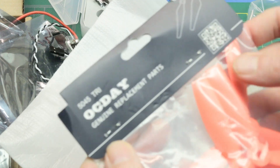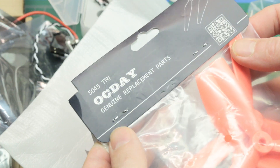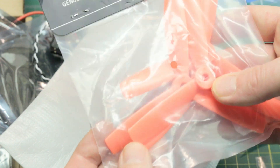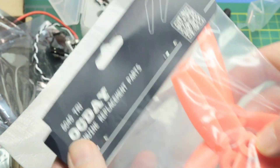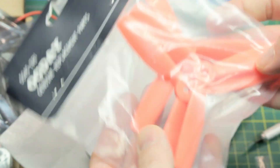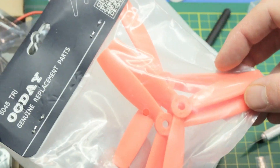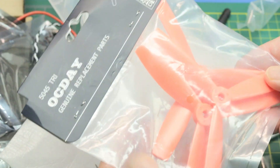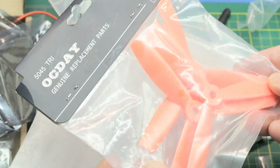Also in the package you get some props. These are the OCD genuine replacement parts - a bullnosed three blade 5045 tri-blade. We'll definitely use them. We'll take our first flights with these and see how they work out. I don't anticipate any problems. They might be crazy unbalanced - who knows? We've got lots of other ones but we'll give them a try.